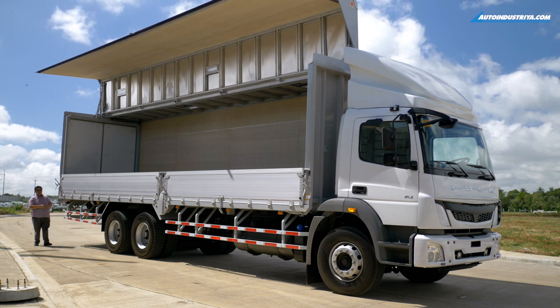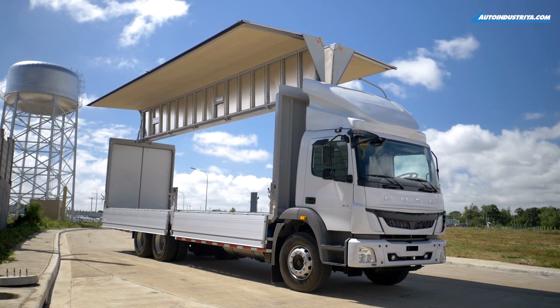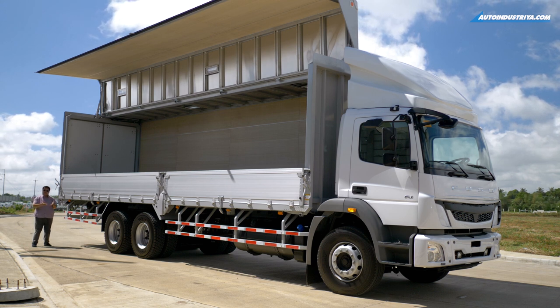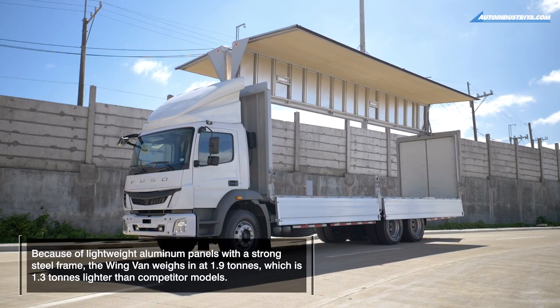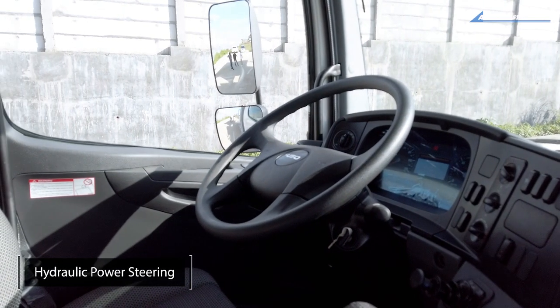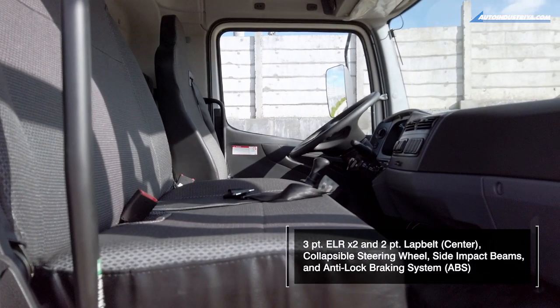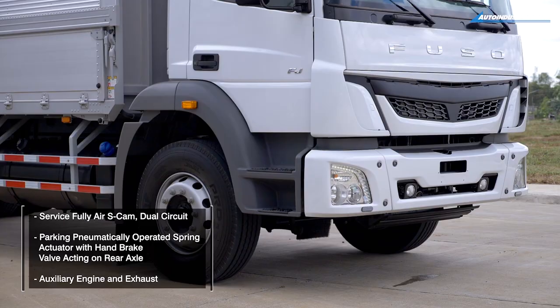This is the wing van configuration. As mentioned, the body measures 32 feet long, 8 feet wide, and 8 feet high. In terms of weight, this can carry fifteen thousand five hundred kilograms, or 15.5 metric tons.